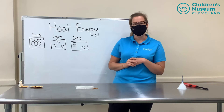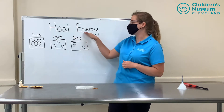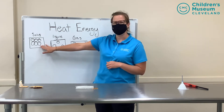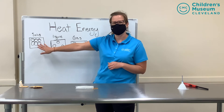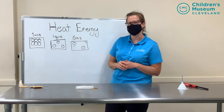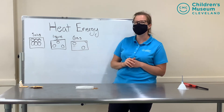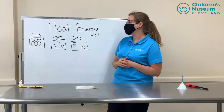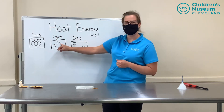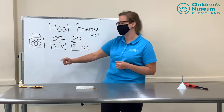A few weeks ago you might have seen a video where we talked about solids, liquids, and gases. Those are the three states of matter and heat energy affects how solids, liquids, and gases work. In a solid like an ice cube the molecules are packed tightly together and not really moving. In a liquid like water the molecules are spread further apart and move around a bit. In a gas like water vapor the molecules are even further apart and moving more. A solid ice cube melts from heat energy and makes liquid water, so the heat energy makes those molecules speed up and turns the ice into water.